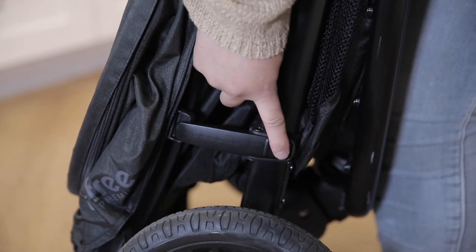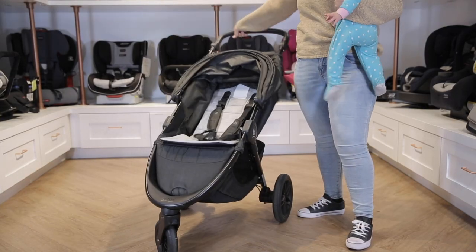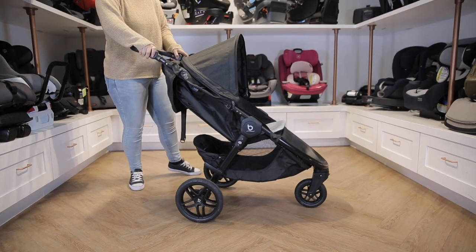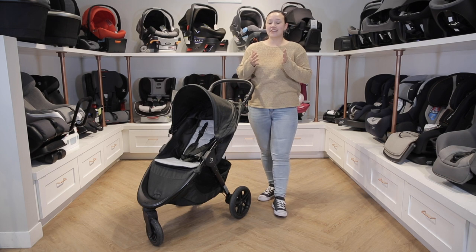To unfold the BeFree, release the auto lock on the side of the frame and pull up on the handlebar until it clicks into place. Adjust the canopy and handlebar as needed and you're good to go. We love the Britax BeFree stroller for how easy it is to use with all of the Britax car seats, as well as all of the included storage.